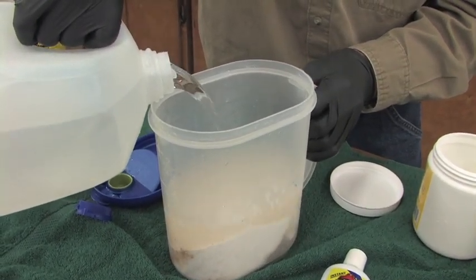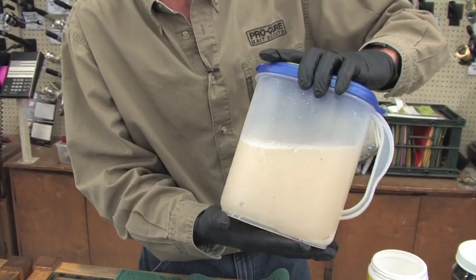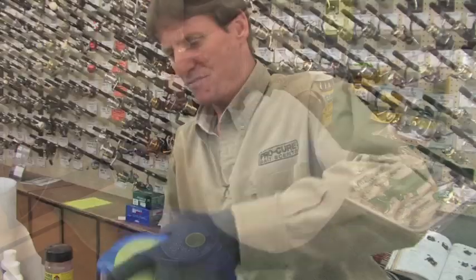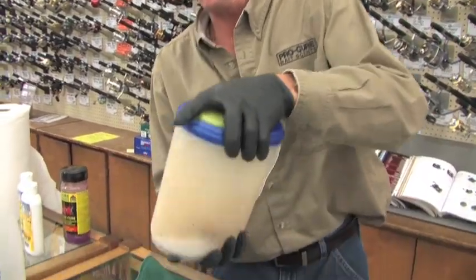If you want to make a hotter brine, you can put in a little less water, and that will give you a quicker brine and firm them up a little bit faster. Just give it a quick shake for about 15 or 20 seconds. I'm going to add a little more water to it — now that's completely mixed.